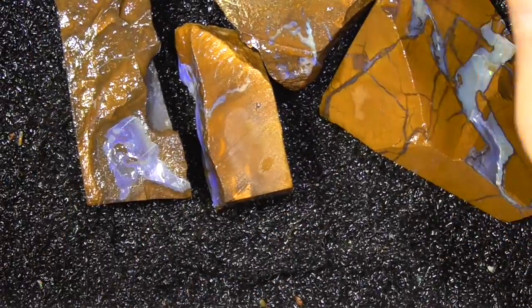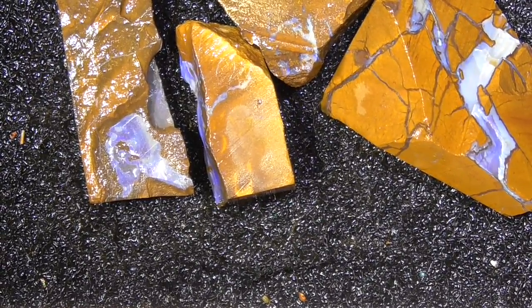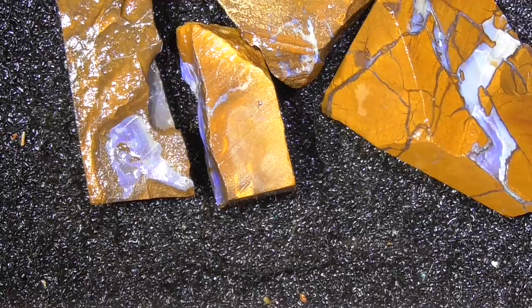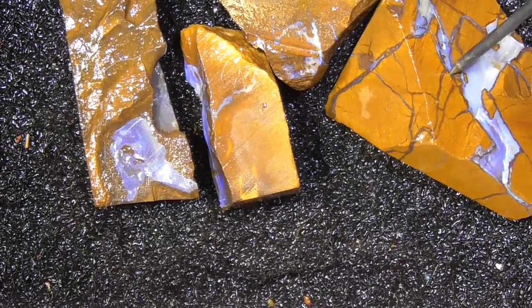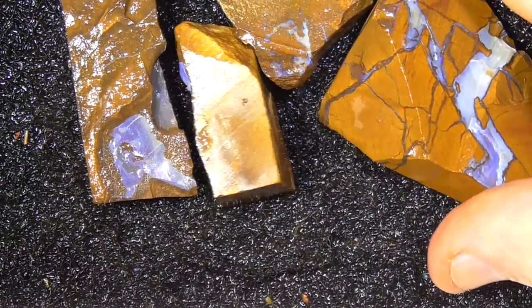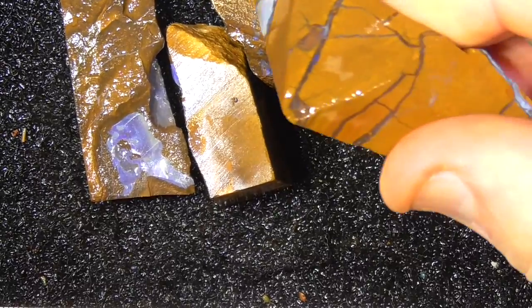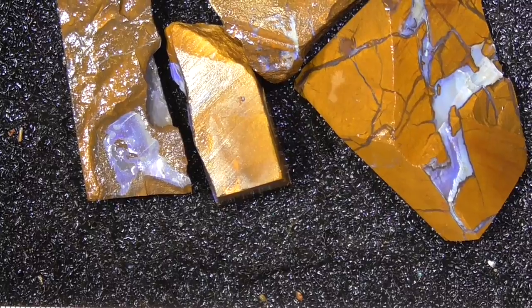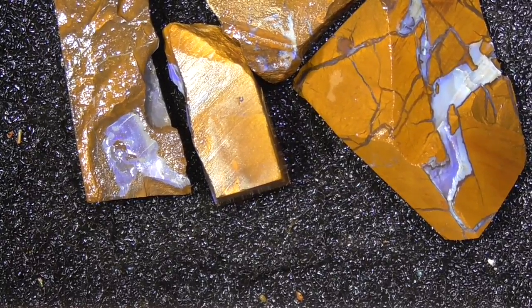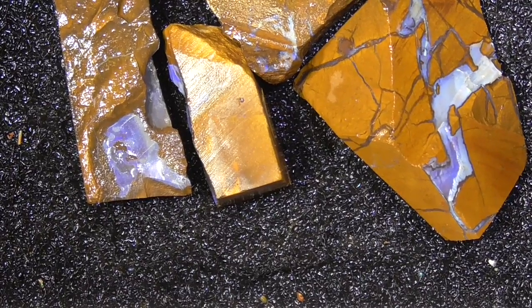Just good pieces to start with before you buy expensive material, so you get the feel for grinding and cutting, shaping it, and learning how the twists and turns happen where the opal goes into the little cracks. That's part of the thing with boulder opal — working out where the colour goes and cutting to that line. I hope you've enjoyed. Cheers.